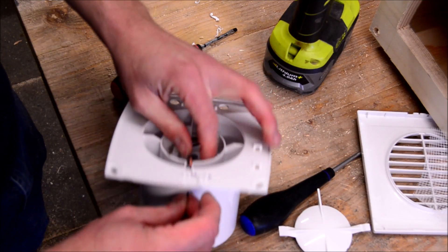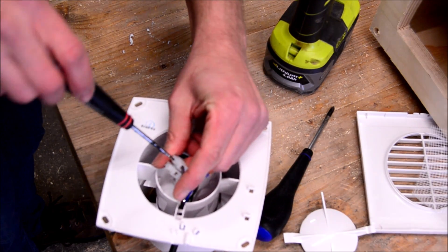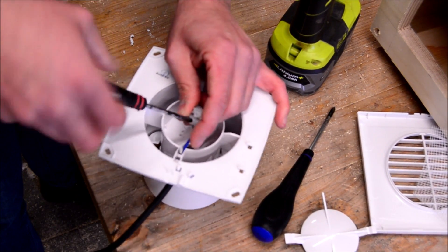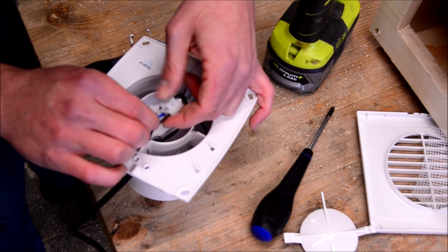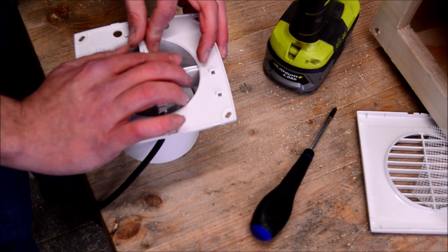And two, I'm going to put my finger on the top. Here we go. I'm going to take a piece of ice cream. I'm going to put a piece of ice cream in the oven. I'm going to put a piece of ice cream on the ice cream.